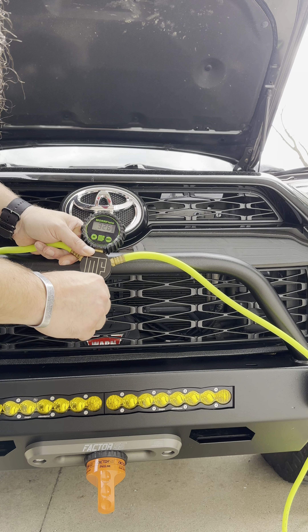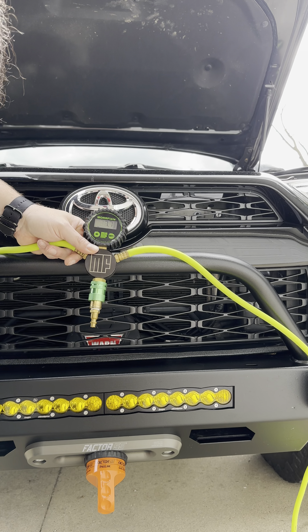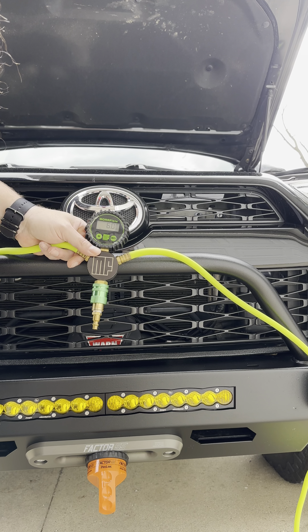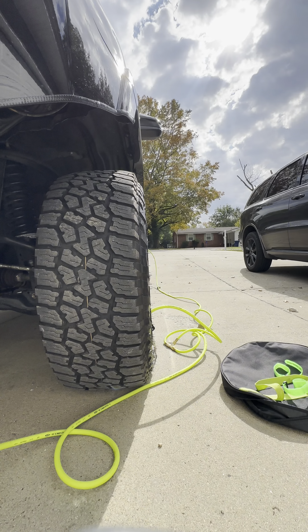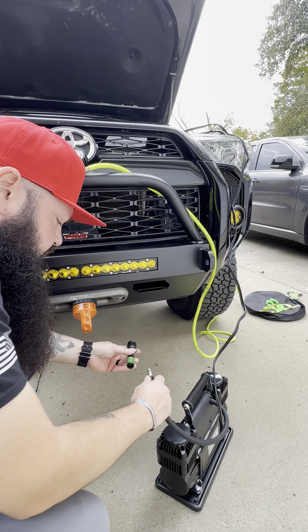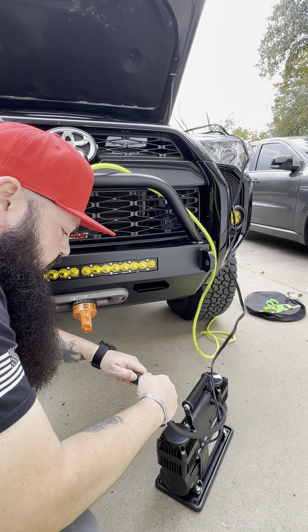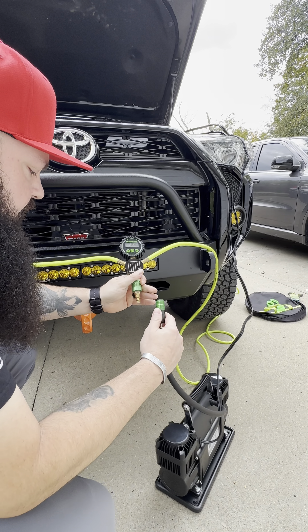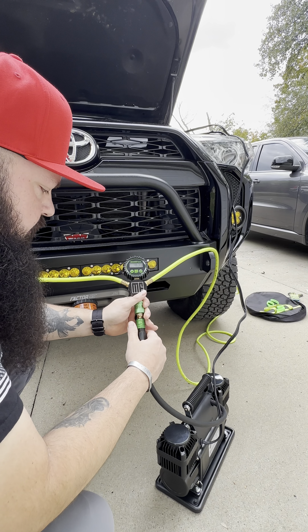You can see we've got 32 psi. We're going to go ahead and air down to 16 for this test — that's usually what I run off-road. Take your Morflate adapter, pop it onto the compressor, bring your hose down, and click connect.